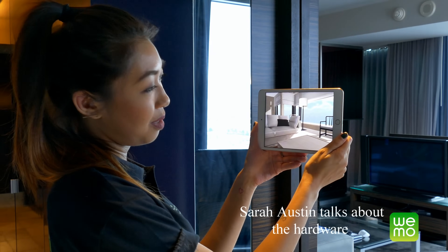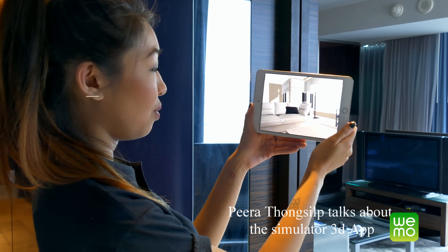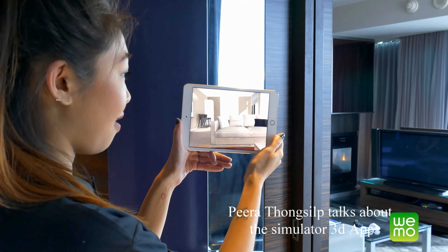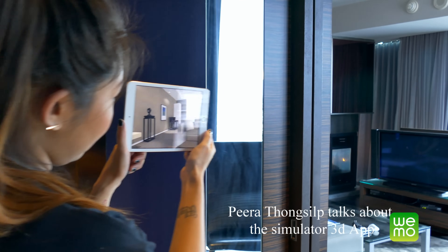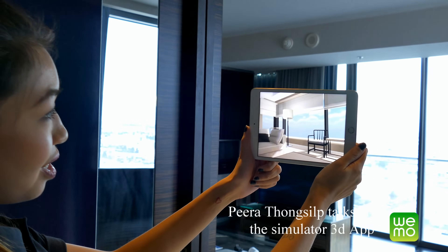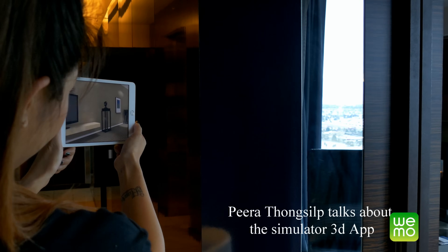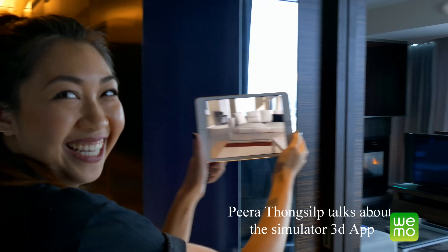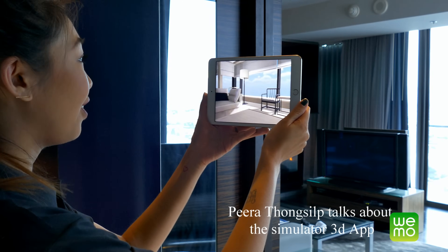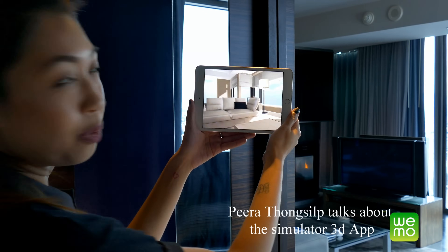So this is the ZenSensory Simulator. It's a tool that allows parents and teachers to see the world through the eyes of someone, or a child, that may have sensory sensitivity. As you can see, if you rotate around the room, the lights are flickering, and the TV — you can't really see it. There's also the audio overload that someone may experience, that we as normal people become numb to.